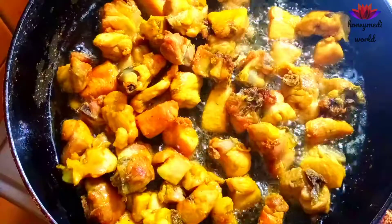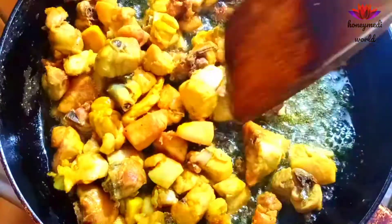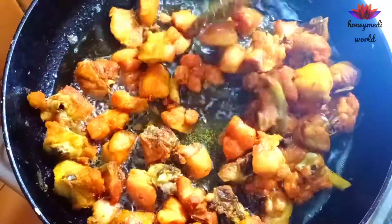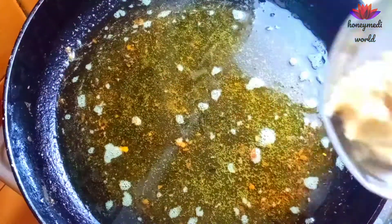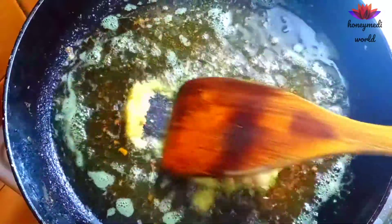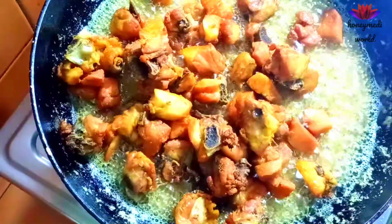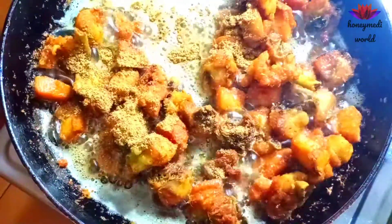Fry the chicken in medium flame. We put 2 tbsp of alam vellu paste into the chicken. We will mix the chicken pieces together. We will mix the masala powder together.